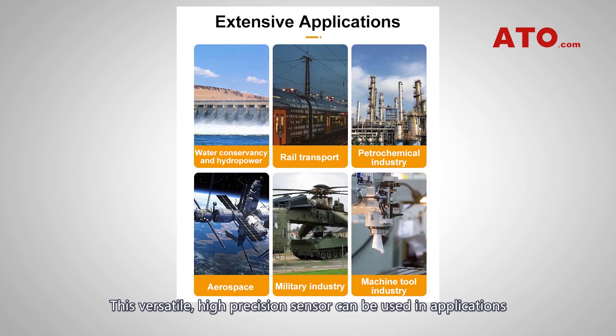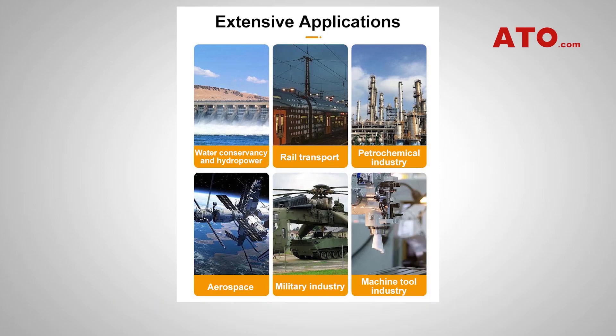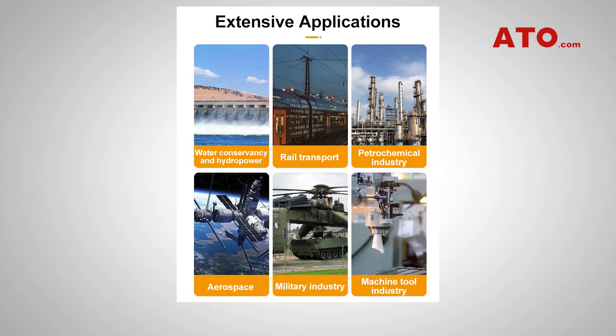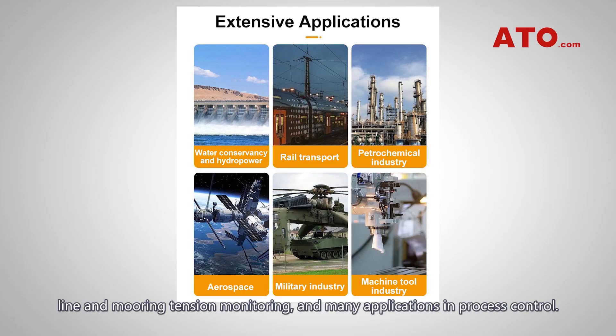This versatile, high-precision sensor can be used in applications such as industrial presses, automotive, web tension, aerospace, tank and bin weighing, crane scales, coil drilling, structural test labs, line-mooring tension monitoring, and many applications in process control.